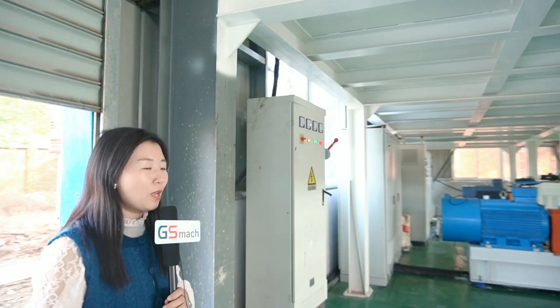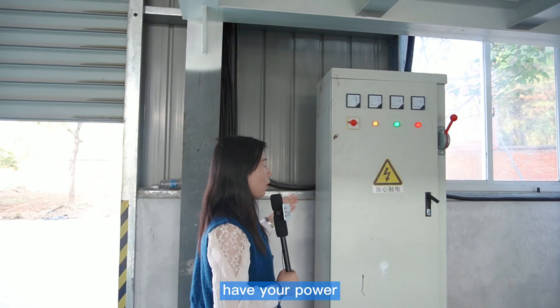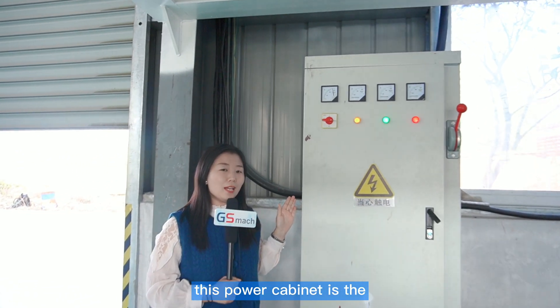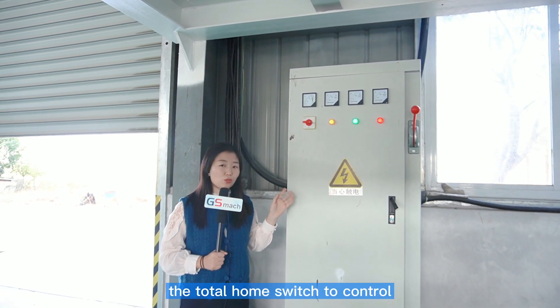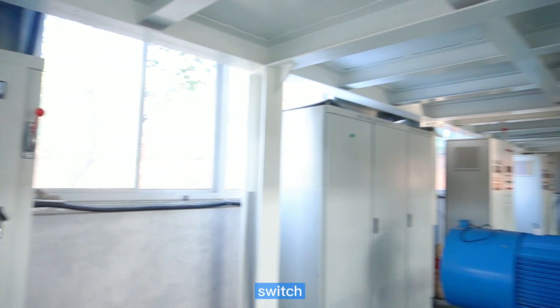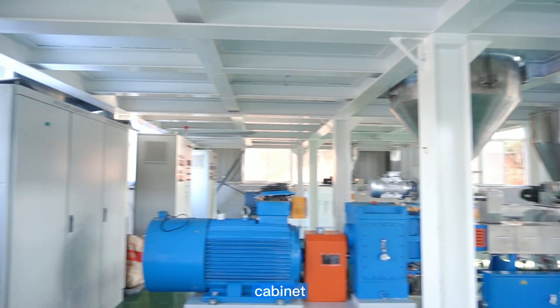First of all, before running the machine, you should have a power cabinet. This power cabinet is the same as a home main switch — it controls all the machines. This is the main power cabinet.